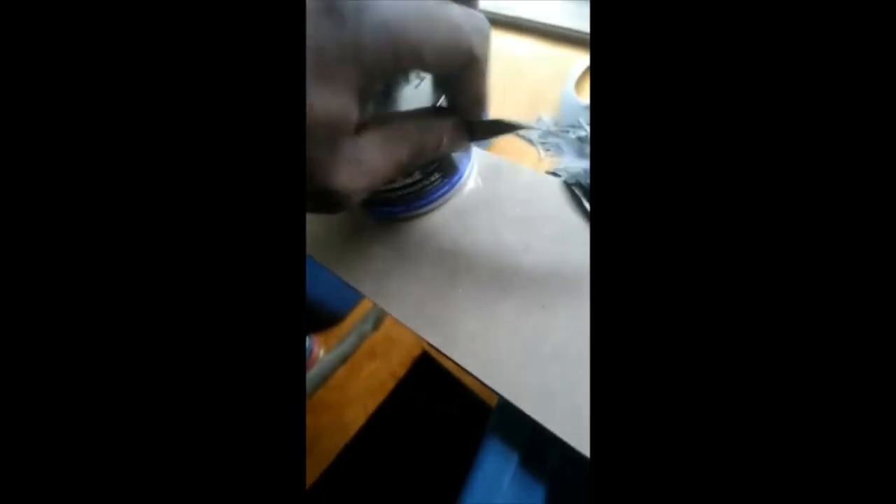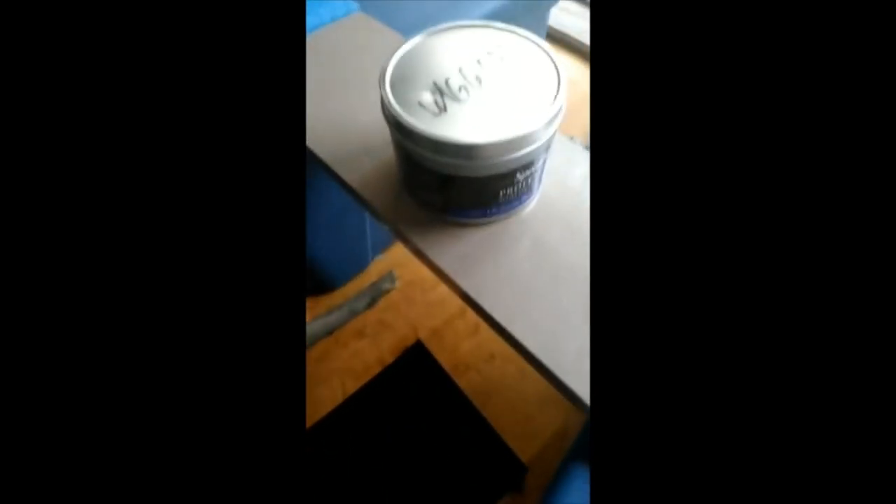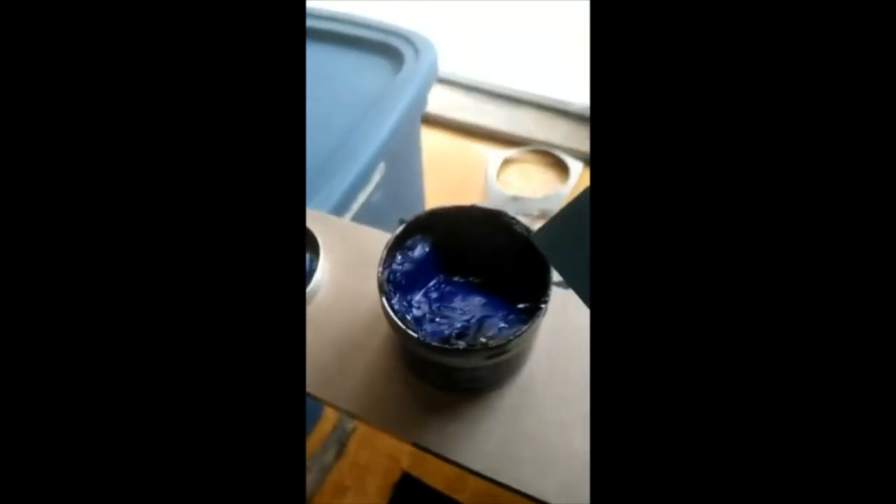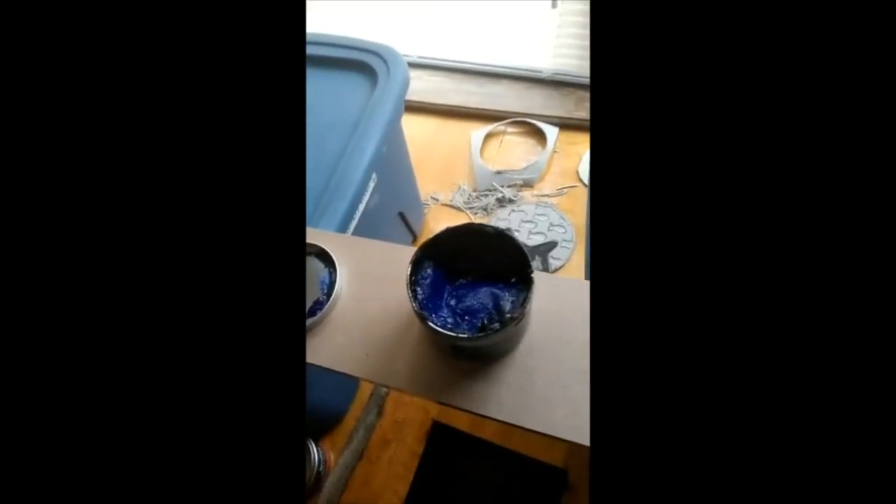So that cap comes off, and then what I usually do is stick it on the table. Once this comes off, you're going to take your little plastic palette knife and peel it back a little bit to get some ink out, then put some on our little inking bench hook.